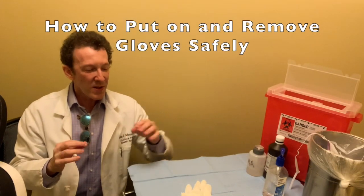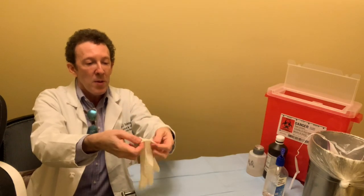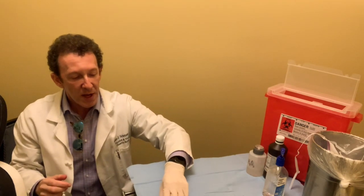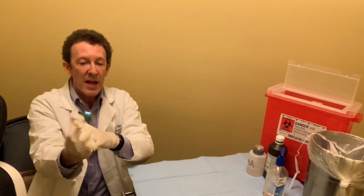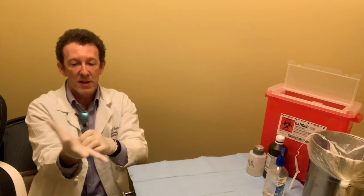The last thing is putting on gloves and how to take them off. To put on gloves, pick up the glove by the side, bend it over, and slip your hand into the glove and pull it down over your wrist. With the other glove, pick it up by the edge, put your fingers and thumb in, hold them so they're tight, and then pull it over the wrist.